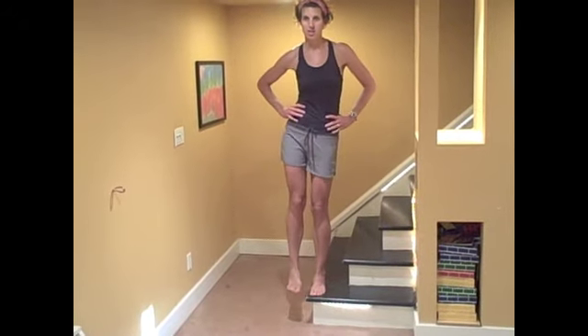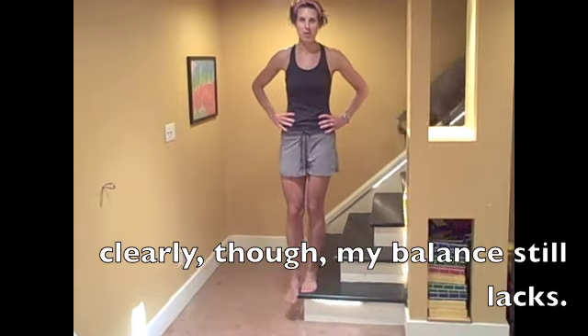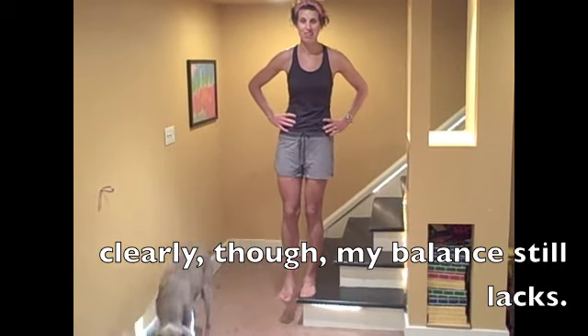And you lower your hips. I'm not a personal trainer, nor do I play one on TV, but this is how I do it, and it's hard for me.